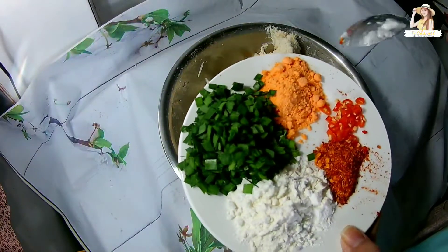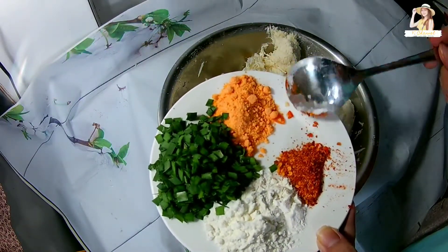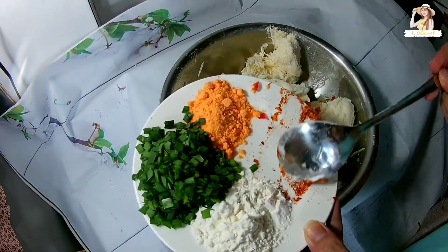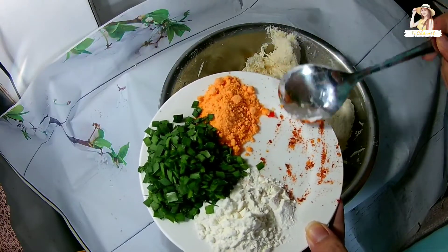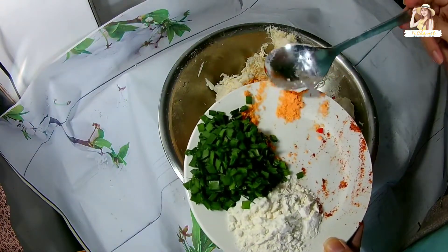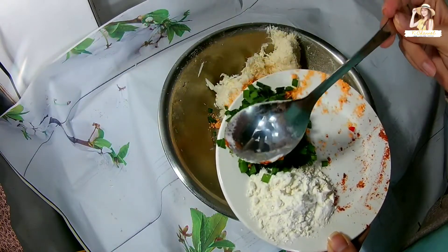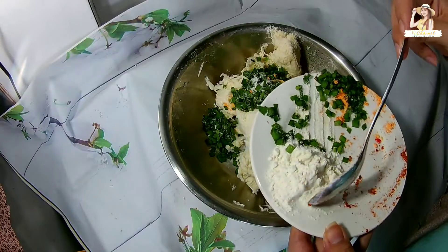Bây giờ mình sẽ cho gia vị vào nha. Đây mình cho một ít ớt tươi, một ít ớt khô. Cái này là bánh chiên mì chiên giòn cây thì phải có ớt nha các bạn. Một chút phô mai. Ở đây mình không có hành lá, mình dùng hẹ nha các bạn. Và một ít bột gà chiên giòn.